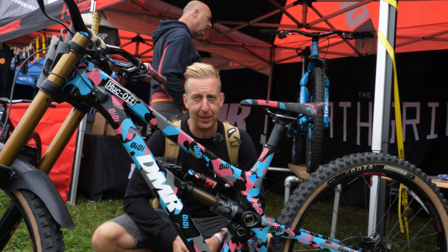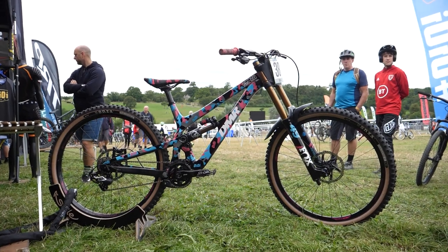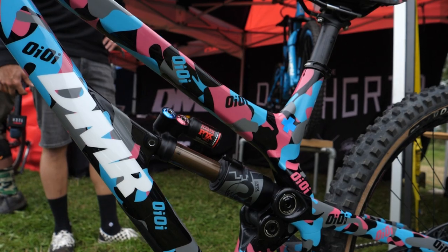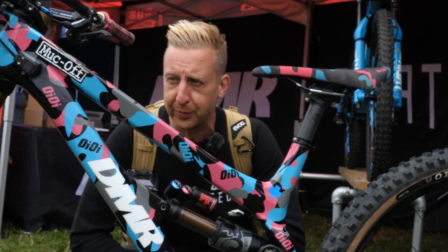Nothing special to reference here other than a paint job. Three guesses who this belongs to. It's definitely inspired by Blake Sampson's love of weird, obscure camouflage.